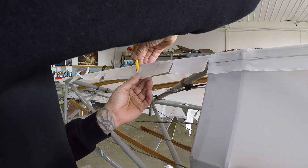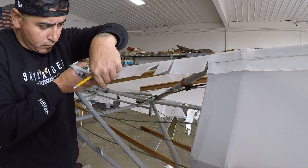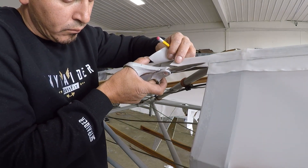The fabric was already laid on there and mostly glued down, and now we're just doing the final trim cuts and gluing before we can actually do the other side of the fuselage.